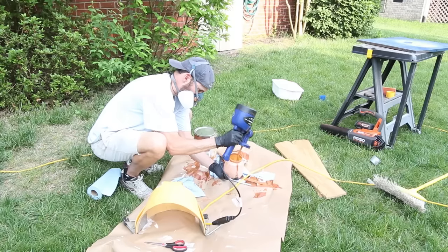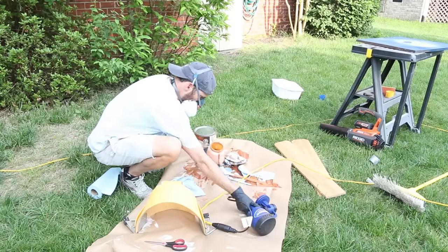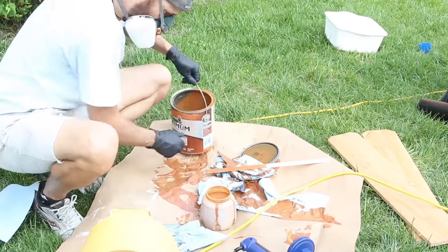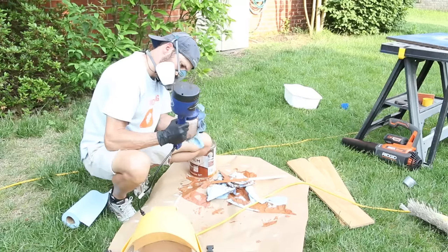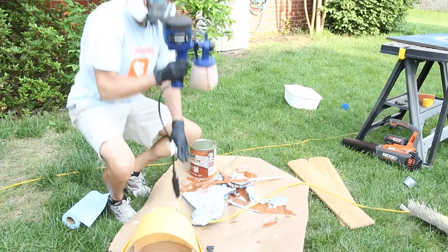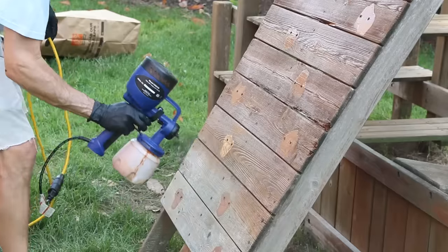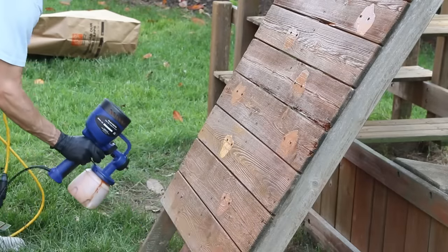The sprayer I'm using is the Finish Max HVLP from HomeRight. It's an inexpensive electric sprayer that runs off an extension cord. The material cup isn't huge so you have to refill it often, but that keeps it light and it's perfect for jobs like this when you need to put down the finish fast. I'll have a link in the description so you can check that out as well.